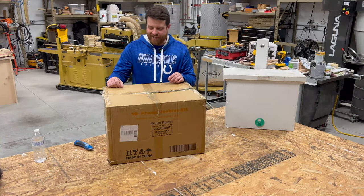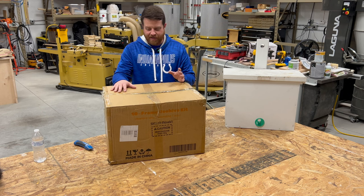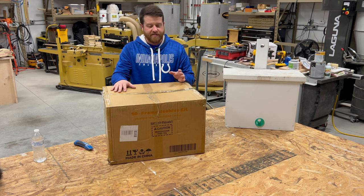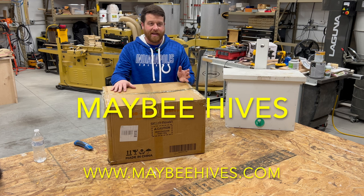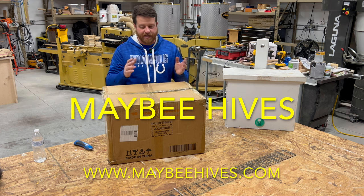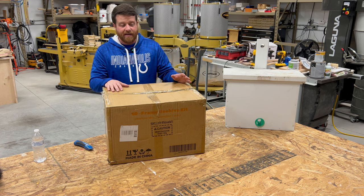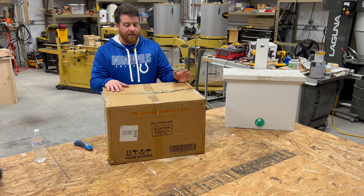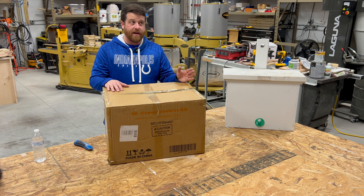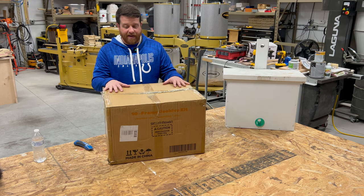Hey everybody, welcome back. We have another exciting unboxing video for you. This video is sponsored by Maybee Hives — that's M-A-Y-B-E-E Hives. You can check out their website at maybehives.com. They reached out to me and wanted to know if I would do a quick video on their 10-frame beginning beekeeper hive kit. So that's what we have here today.